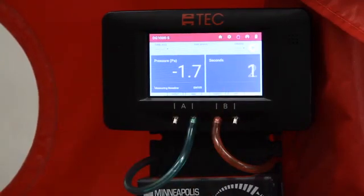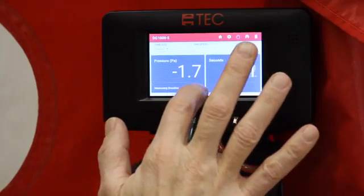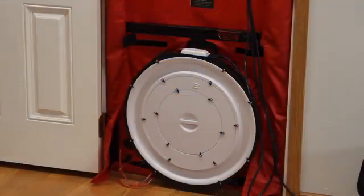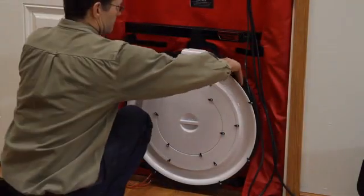During a baseline measurement, channel A will display a long-term average baseline pressure reading, while channel B is used as a timer in seconds to show the elapsed measurement time. When you are satisfied with the baseline measurement, touch enter and enter the baseline measurement reading into the gauge. Channel A will now display the baseline adjusted building pressure value. Remove the no flow plate from the blower door fan and install the flow ring which you think best matches the needed fan flow.